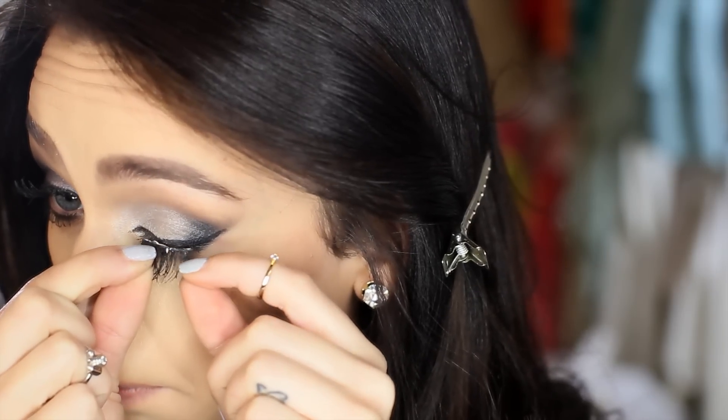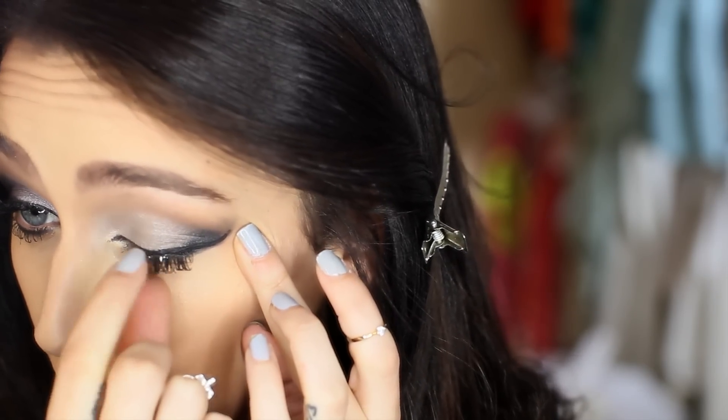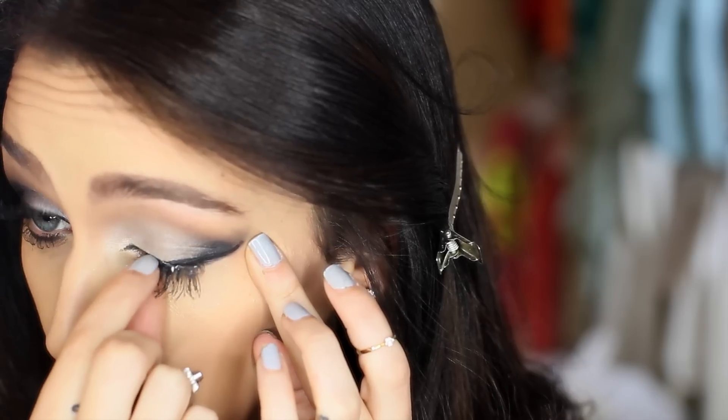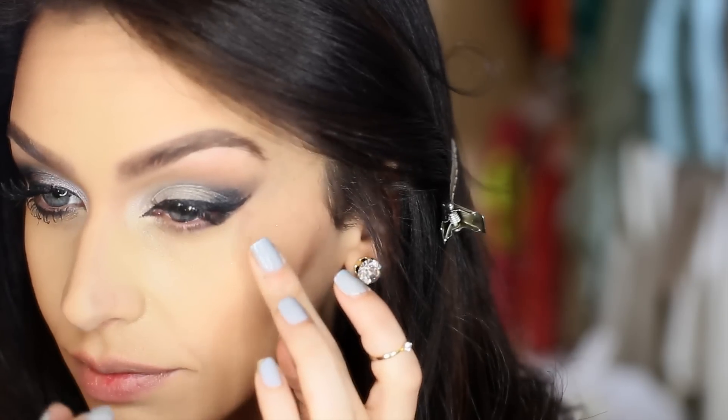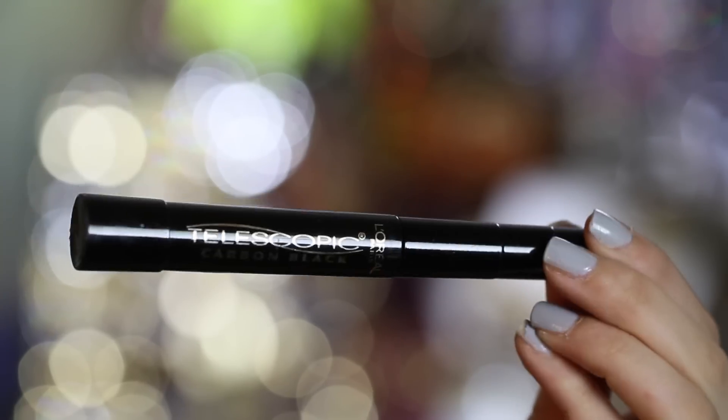Next we're moving on to false lashes. These ones are by Ardell — the wispies — that I've just cut in half. I'm applying these right on the outer part of my eye, and then following that with my favorite mascara, which is L'Oreal Telescopic.